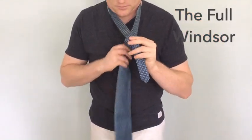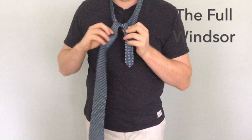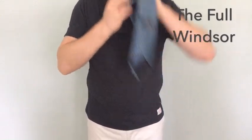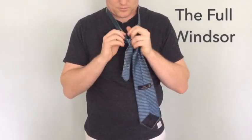Take the wide portion over the top of the skinny portion and bring it up through closest to the collar, similar to what you did with the half Windsor. Now you are going to bring the knot back around and to the opposite side, wrapping it up and around on the other part of the necktie closest to the collar.